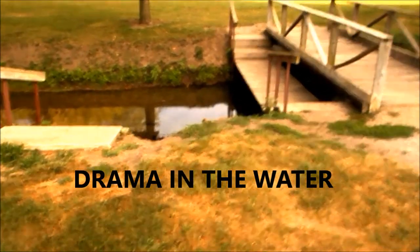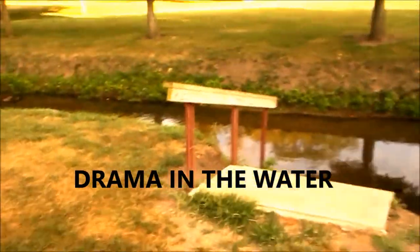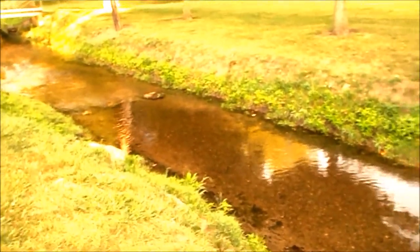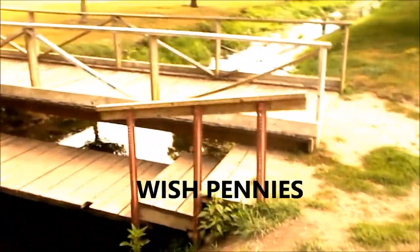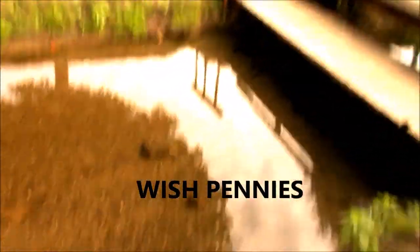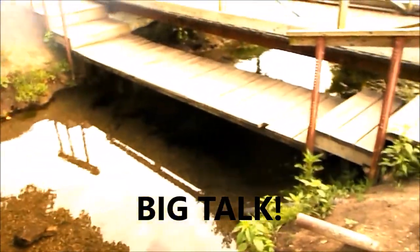I'm here at the little stream at the park and looks like the water crest has subsided quite a bit. I'm hoping to find some coins here. I know over the decades people have thrown all kinds of money in here — I know we did when we were kids. I'm 60 years old, so there's got to be some silver in there somewhere, and I want to find it.